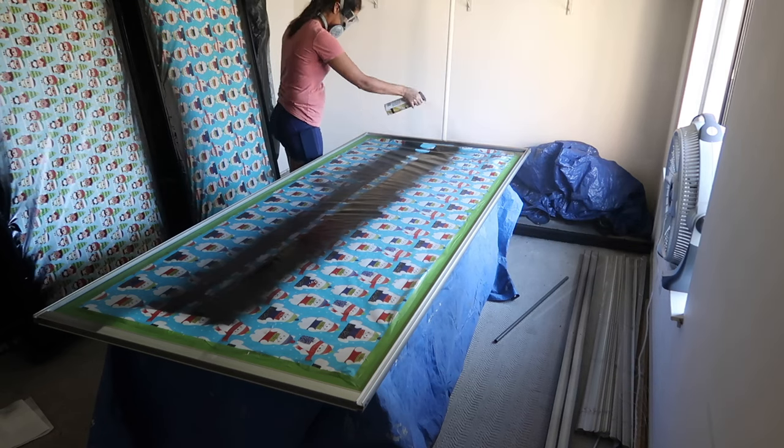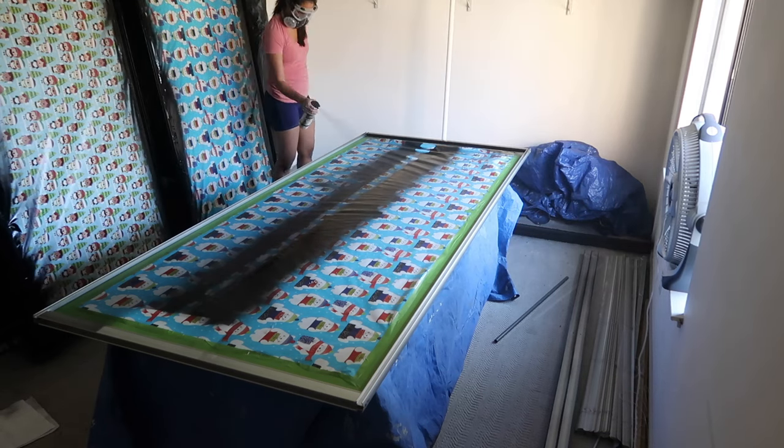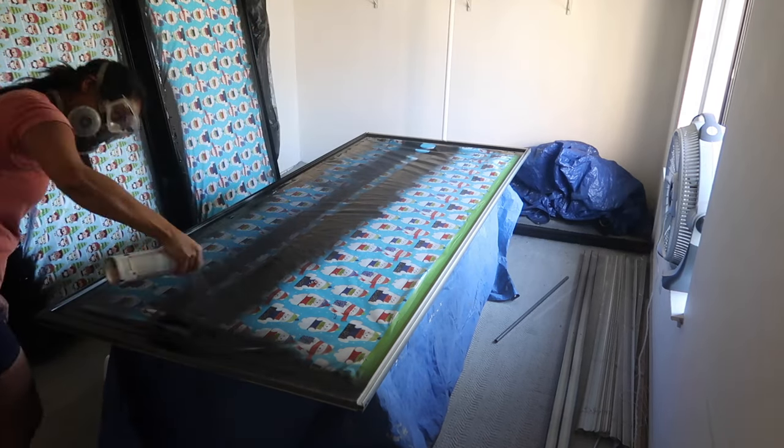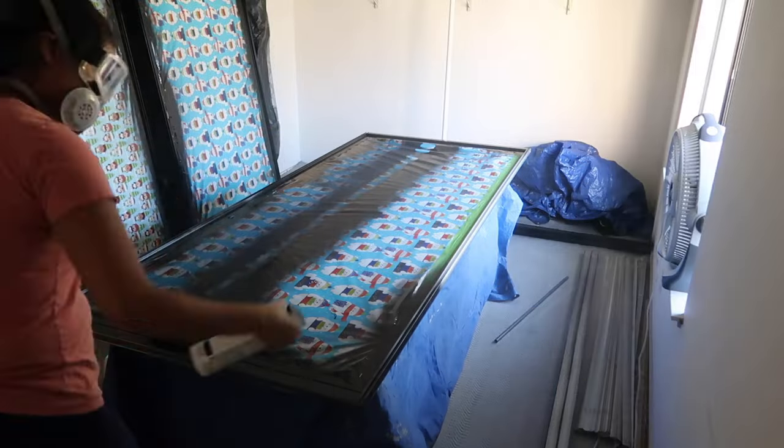I saved the third mirror for last when spray painting because I had one of the rails on top of it and I was using it as a table. Now I'm going to do the first and second coat on our last mirror.